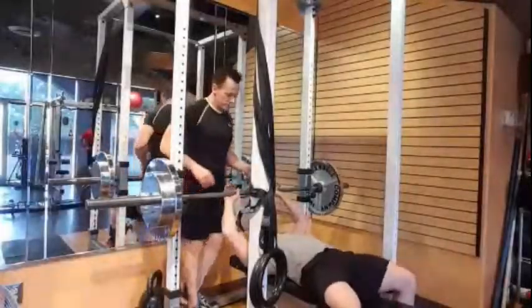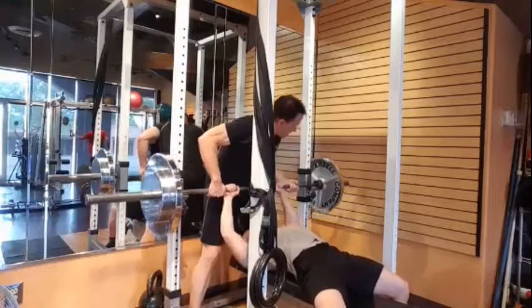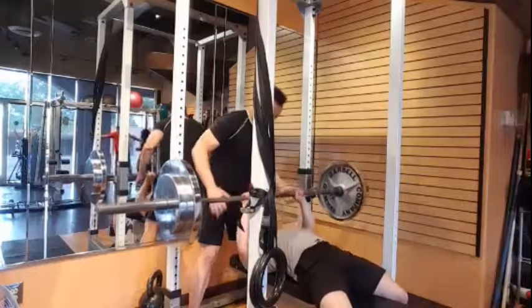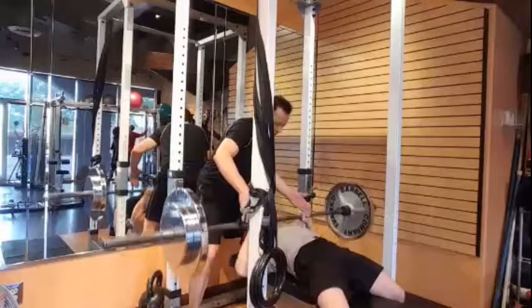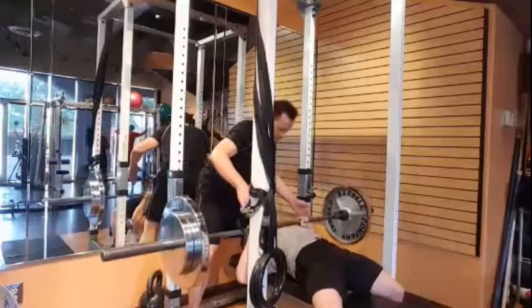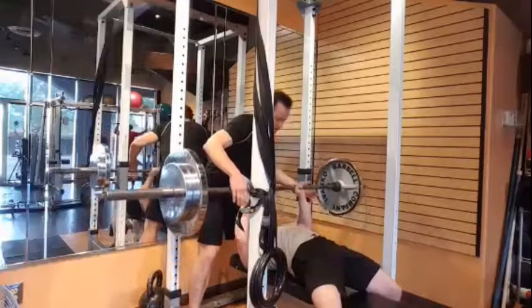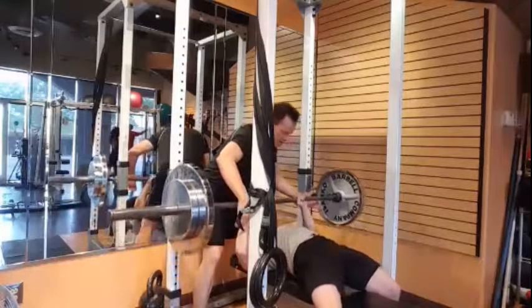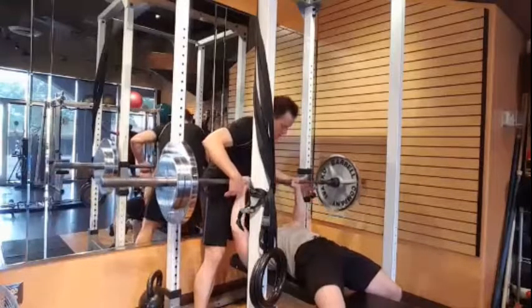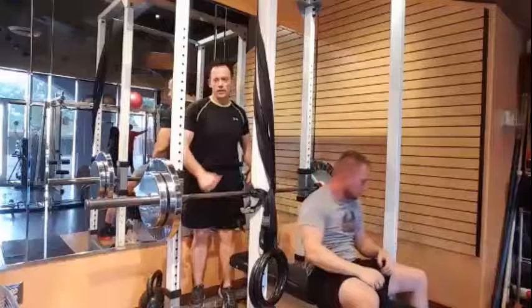Alright buddy, with your arms. Here we go now. America right now. Come on, I showed my hand. Yeah, come on. Here we go. You got him, buddy. Come on, here we go. Yeah, that's right. Woo! Alright, yeah. Woo!